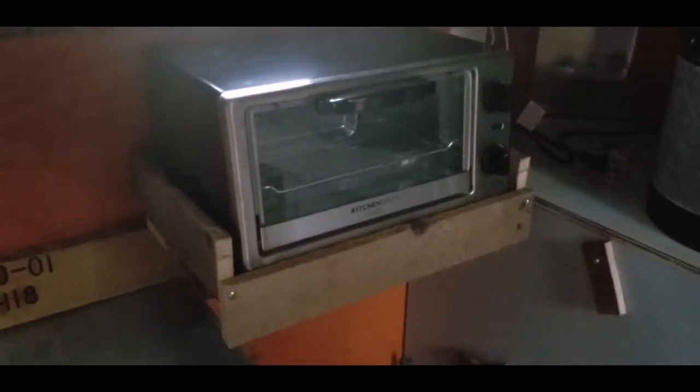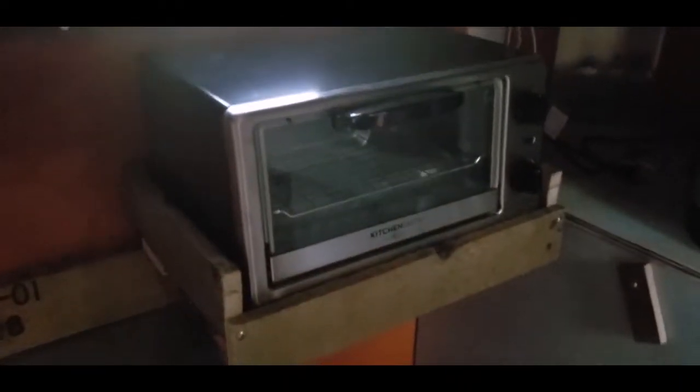For our convenience, we made a shelf for the toaster — this is right below our little window. It has a little lip on it so it can't just slide out, but we can open the door all the way. We'll bungee it down in travel mode. This way we don't have to take it out of our storage section every time we go camping. I like it!